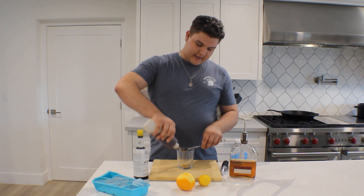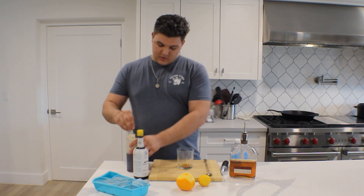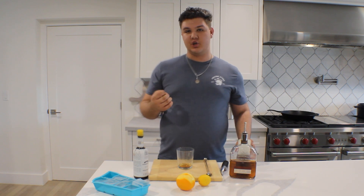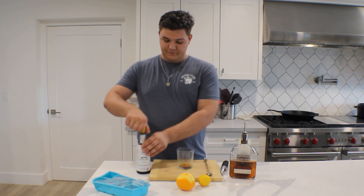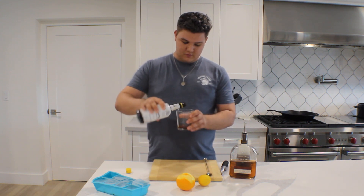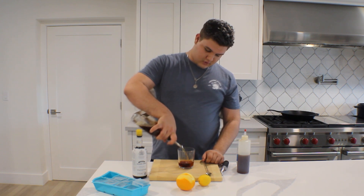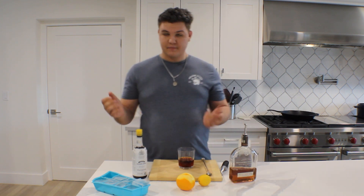A lot of places use white simple syrup. I use brown because it adds a lot of flavor, in my opinion. Next up, we're going to do a dash of soda water. This is going to help dissolve the sugar and really make sure it gets spread evenly throughout the cocktail. Next up, four dashes of Angostura bitters. And finally, our bourbon — about two ounces, but that's give or take.